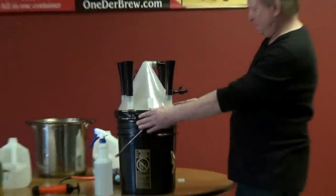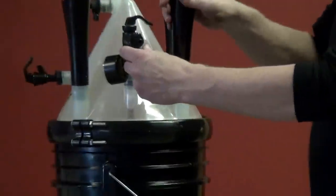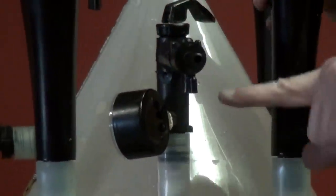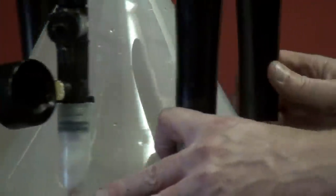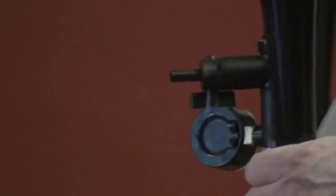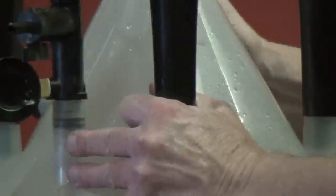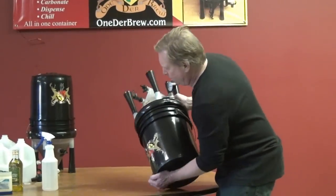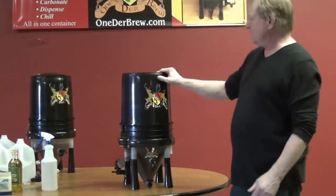I also want to show you, before I flip it — this port here, it's very important to either have that open or have it off. Because if you leave it closed, this port right here, you'll blow out the safety bung on top of the unit. So the next thing is to turn it over — it's about 50 pounds. We're going to flip it over, and now you're ready to start fermenting.